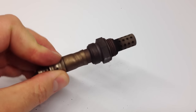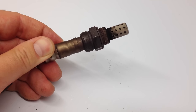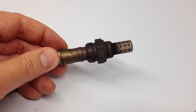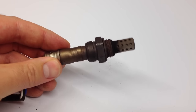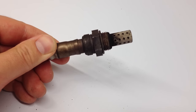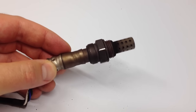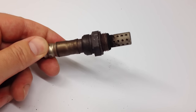Typically, this is located in the exhaust line, and this is an upstream O2 sensor as it's also called. There's also a downstream O2 sensor, which is past the catalytic converter — that tells you if the catalytic converter is doing its job.